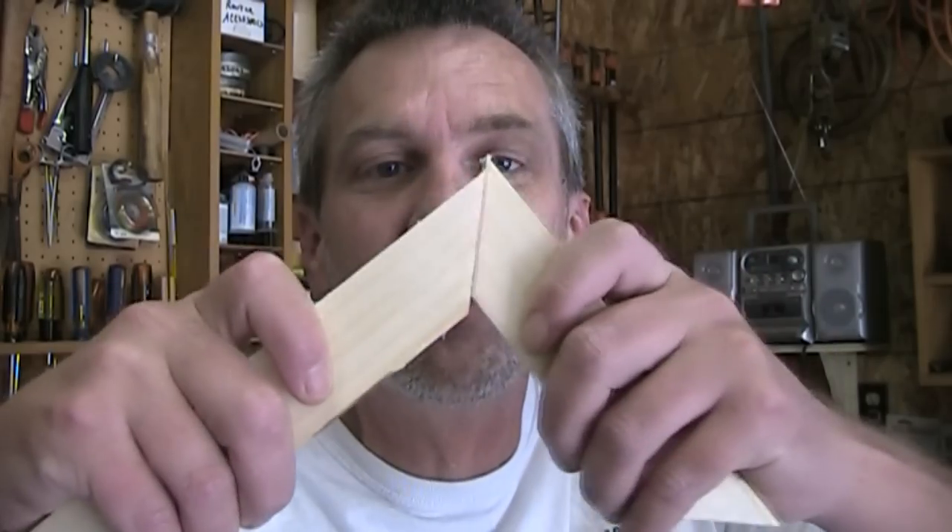One of the more frustrating yet common tasks in woodworking is cutting 45-degree miters. Cutting 45-degree miters is important because when you do woodworking, pretty much everybody wants you to make them a picture frame. You get a 45-degree miter on the edges of picture frames, and most commonly all sorts of other boxes and things like that.